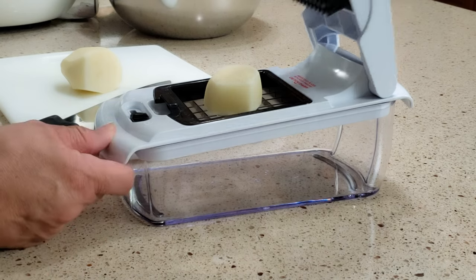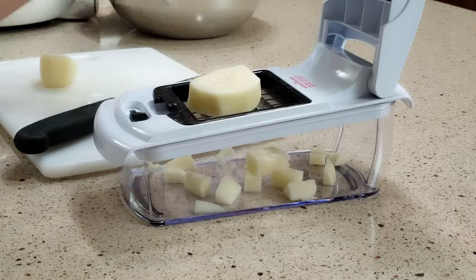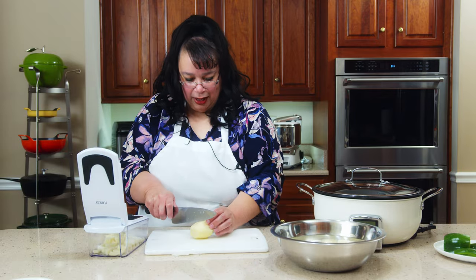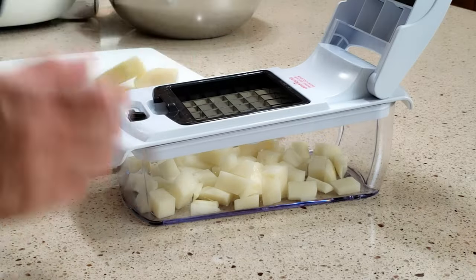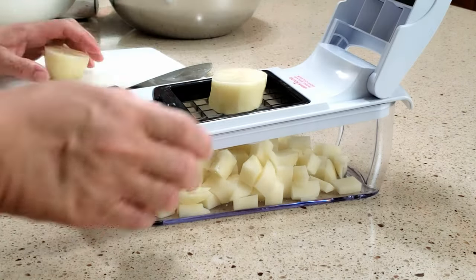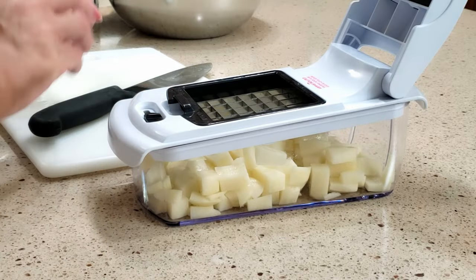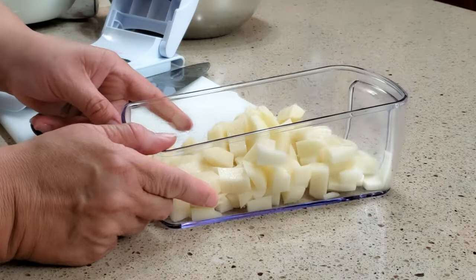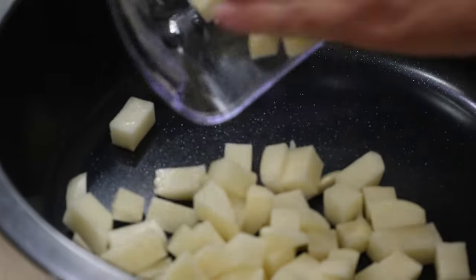So we have our potato there and we're just going to go wham — and it's diced. Watch how fast we can do these potatoes. I like this thing. It's not like the other one I had that seemed like it jammed a lot. This one's really cool. I'll put a link down in the description. This is actually fun. So I'm going to take the lid off and here's our dice — awesome. We're going to go ahead and put them into the Green Pan and put the potatoes in our cooker here.